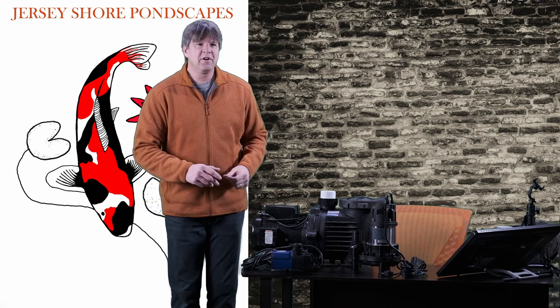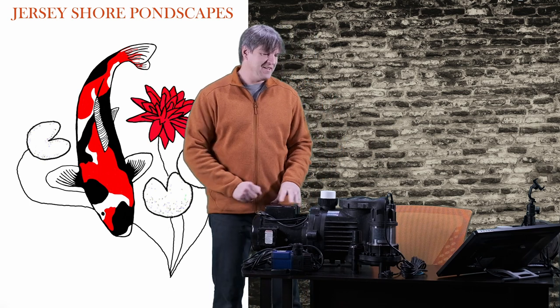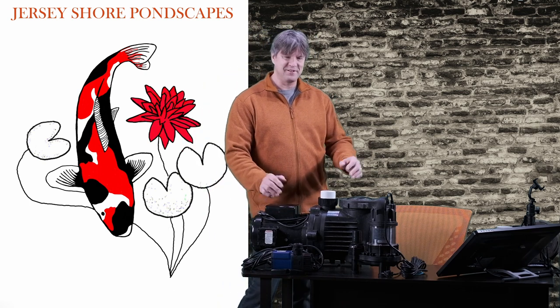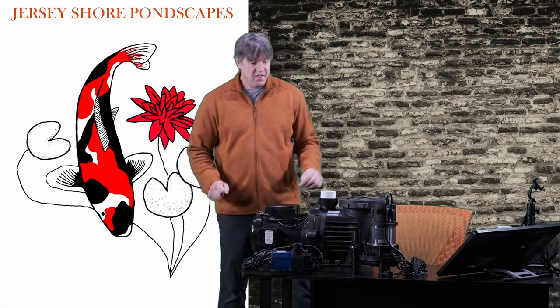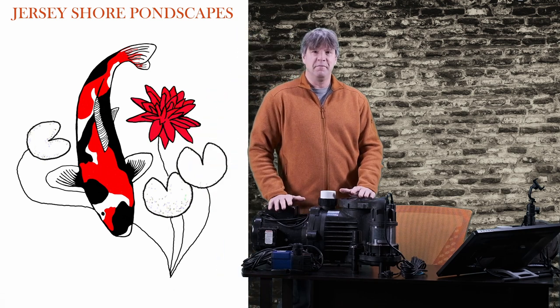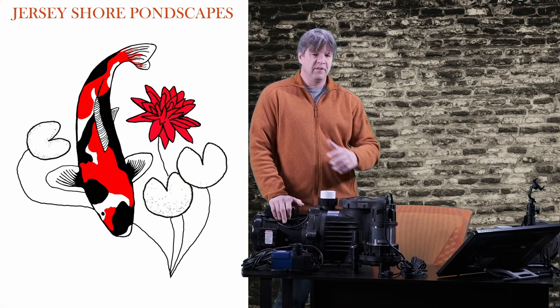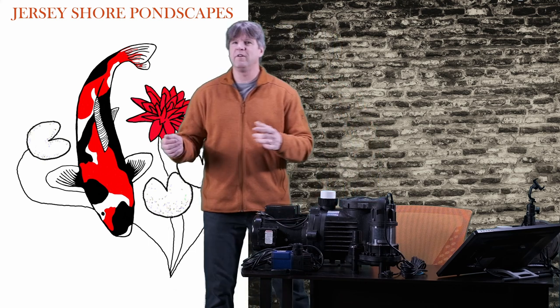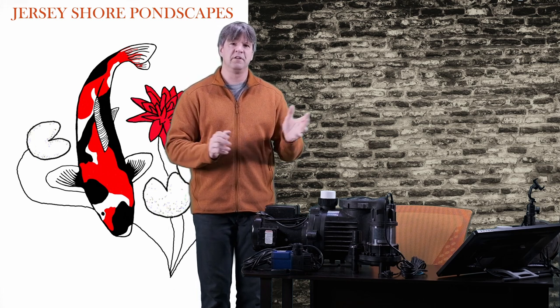Hello again everybody and welcome to another edition of Jersey Shore Pondscapes videos. Today we're going to be talking about pumps. We're going to look at the different types of pumps and what size pump we need for our pond, hopefully giving you a little more insight on which one you should have.